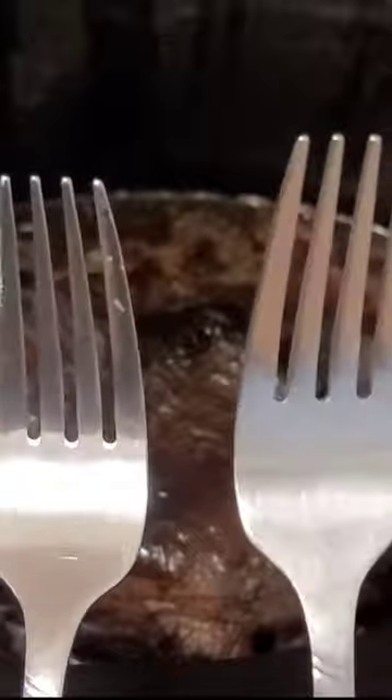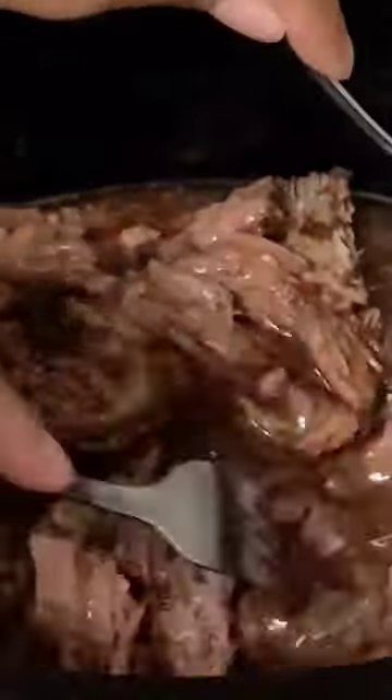Then we're going to shred this up with a fork when it's done, and the scallop potatoes should be done in the oven after 25 minutes. You're going to pair this up together — it's perfect for the holidays or just to meal prep for the week.